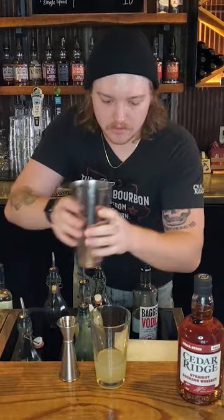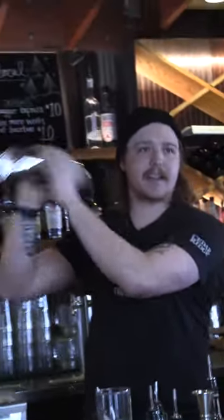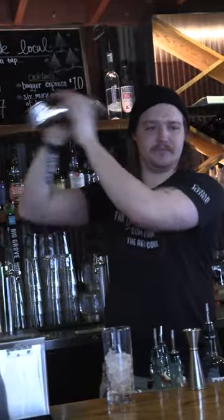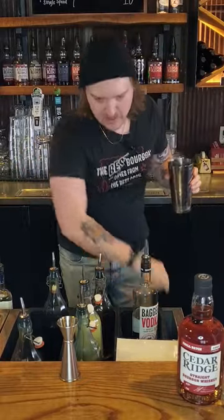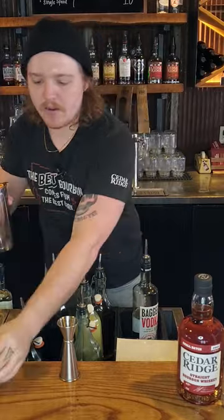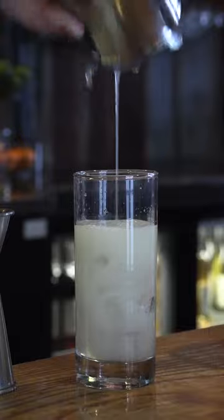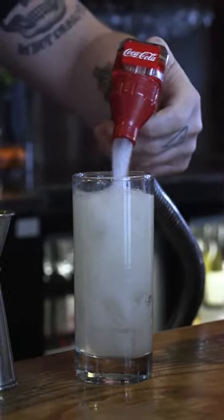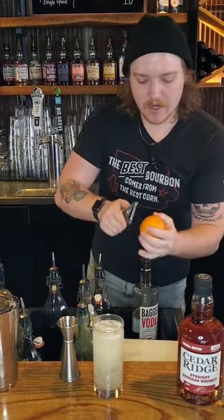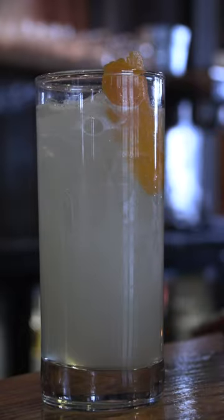We're going to pour it right over our ice in the shaker tin, again with a nice little hit. Another 10-second shake. Give it a nice hit at the back, pull the pint glass off. Take our strainer and pour it right over our Collins glass of ice. Top this one with a nice splash of soda to fill it on up. And to garnish, to give it a little bright color, we're going to zest an orange peel. And there we have Just Peachy.